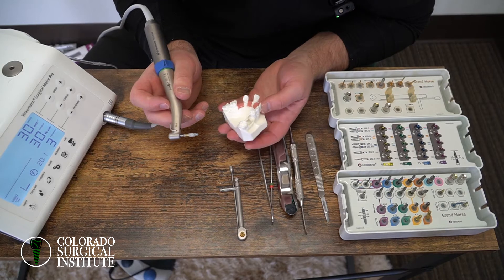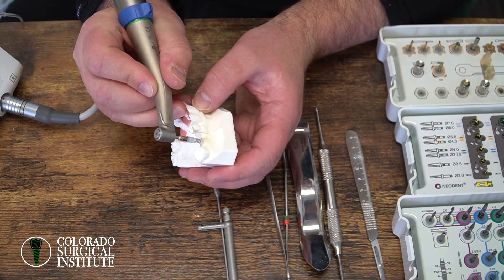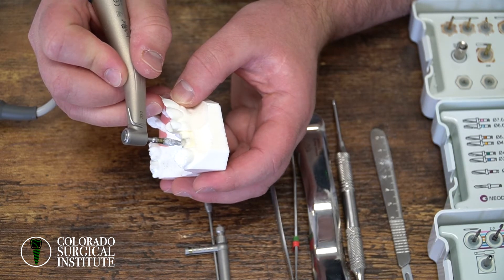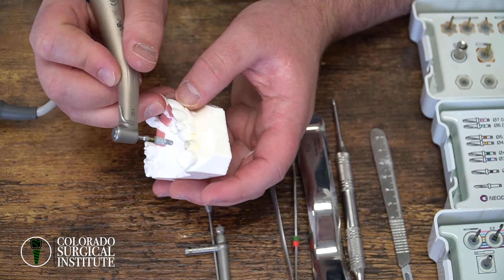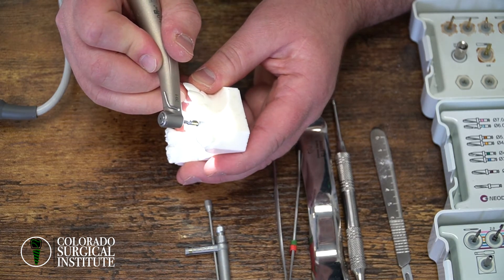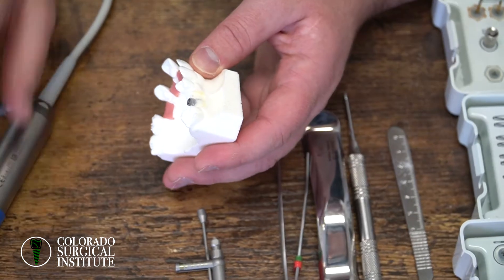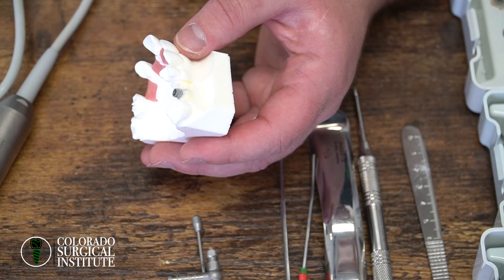Let's talk about a few situational things. First, we're going to talk about if you're placing an implant and it stops too high in the osteotomy. So let's say you're putting an implant in and it stops like four or five millimeters above where it should be. At that point, your options are: you take the implant out and you drill more.